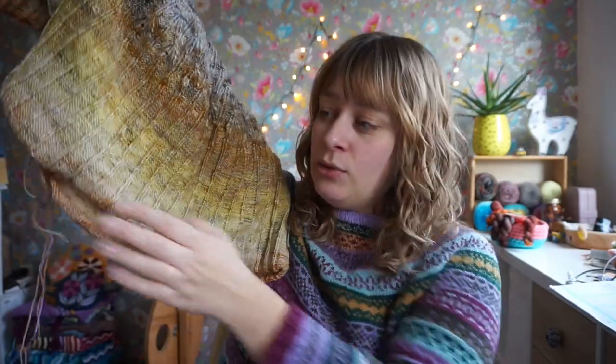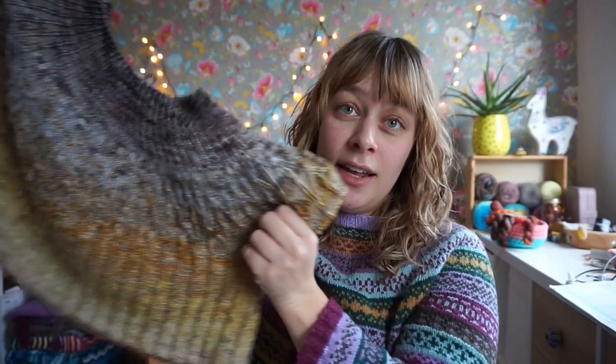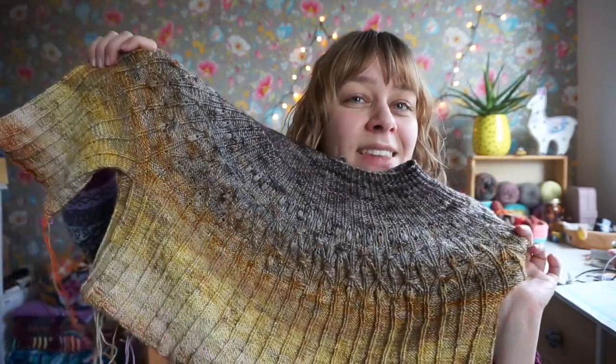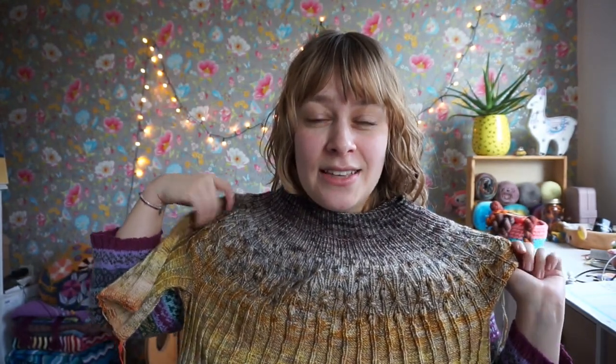We have two yarn bowls attached at the moment — one to the body, one to the sleeves. I will be continuing on the body and then doing the sleeves again. I was actually tempted to wear it today because it's off needles, but then I thought that would be weird.